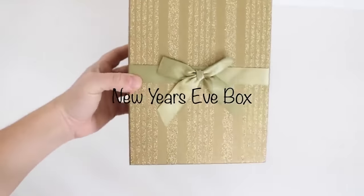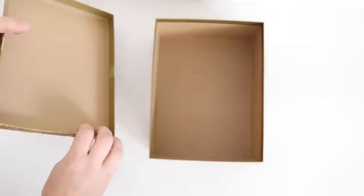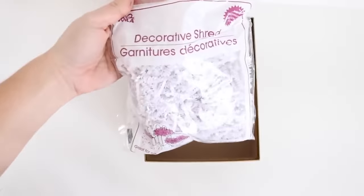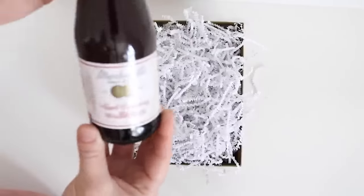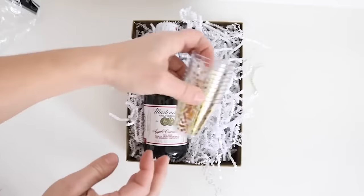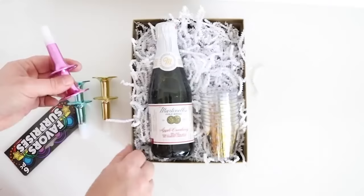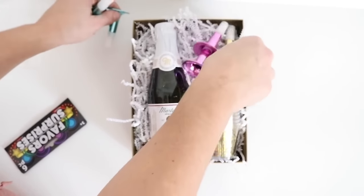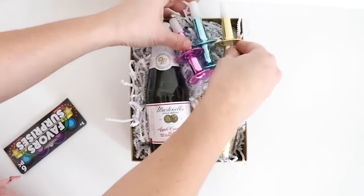This next gift idea is super simple but very elegant — a New Year's Eve box. I picked up a gold glittery box from Dollar Tree, placed the lid on the underside, and filled it with white decorative shred. Dollar Tree has cute sparkling juices that look like champagne bottles, so I placed one in the box along with polka-dotted gold shot glasses and party favor blowers that match the theme perfectly. It's great to give to a couple to celebrate the new year.